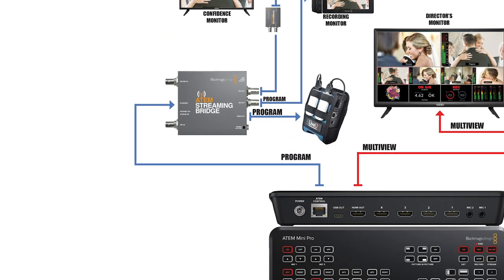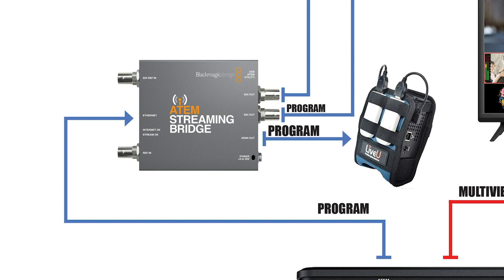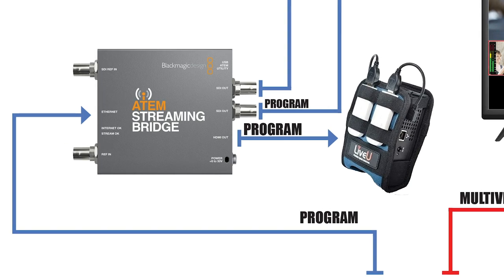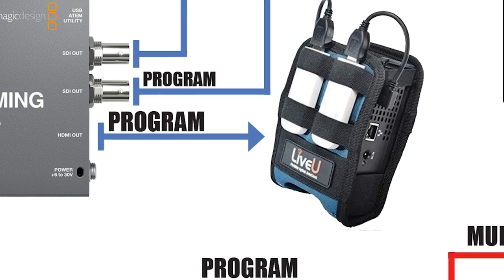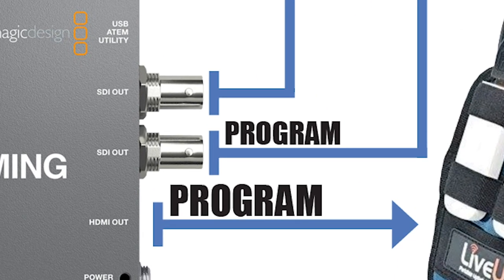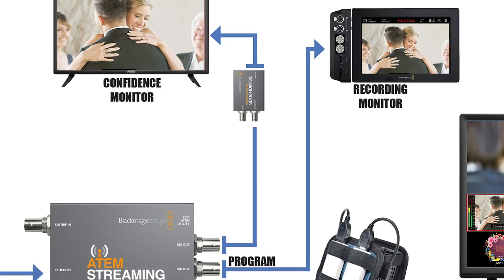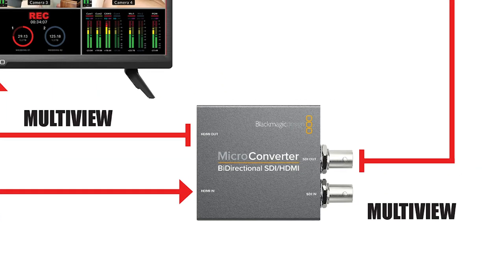As you can see, the Streaming Bridge is able to receive program out of the ATEM Mini Pro's ethernet port. That signal is then converted and split into two SDI outputs and one HDMI output. I'm sending the HDMI to a live view solo so I can stream with bonded ethernet, wifi, and cellular connections. It also provides two additional SDI outputs so I can send program over long runs wherever else I need it. I then set the HDMI output on the ATEM Mini Pro to the multi-view setting and split it using the Blackmagic bi-directional converter.